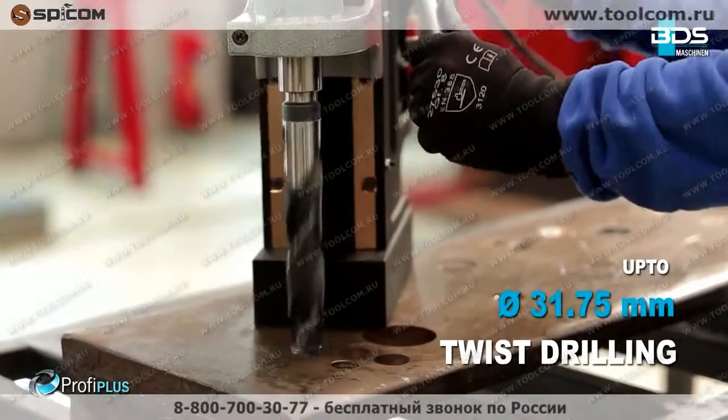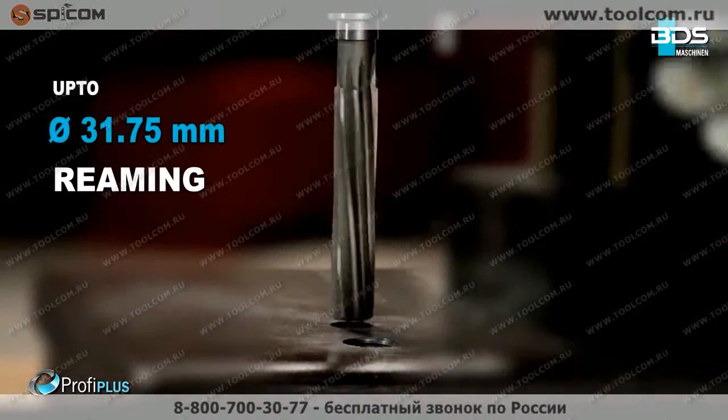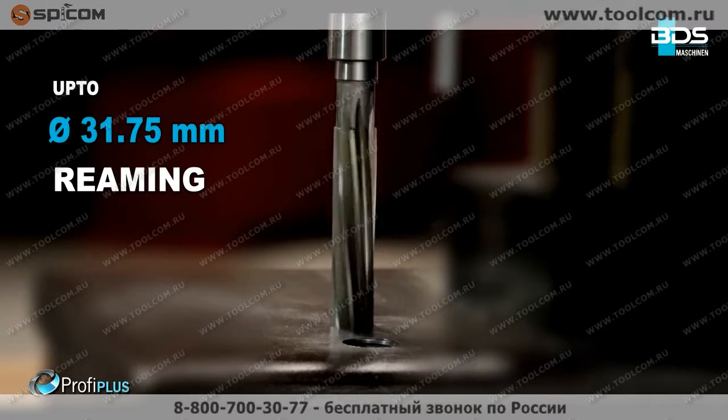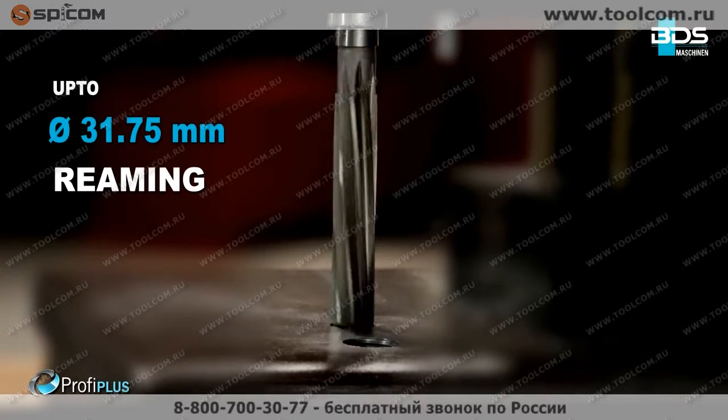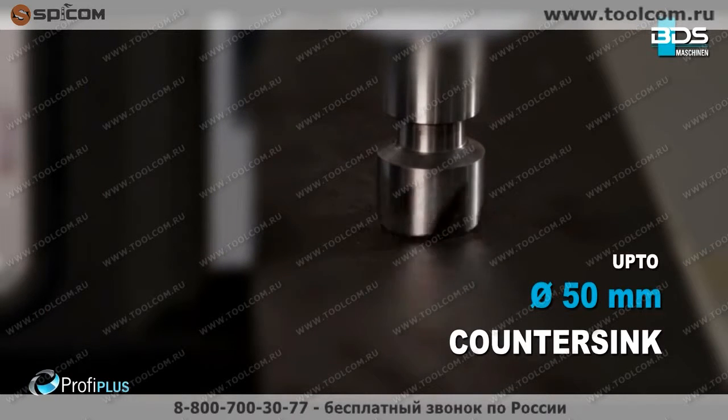Up to 31.75mm diameter drilling with twist drill bits. Up to 31.75mm diameter reaming. Up to 50mm diameter countersink.